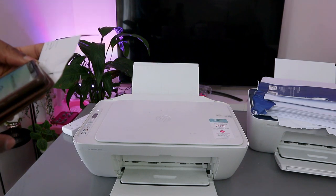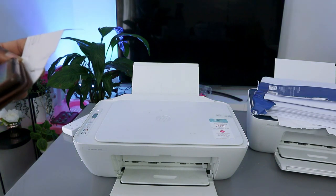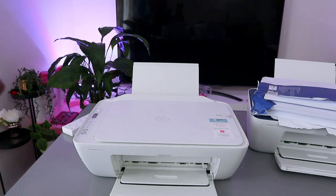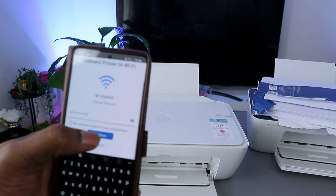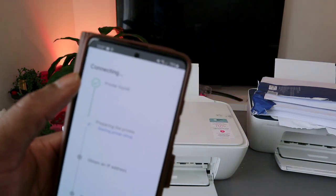If you find this tutorial valuable, please subscribe to the channel — it helps the channel. Once you've entered the password, select Continue and it will start to look for the printer. You can see the printer is found. The next step is preparing the printer.